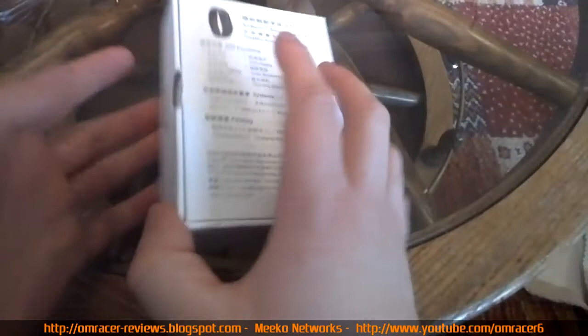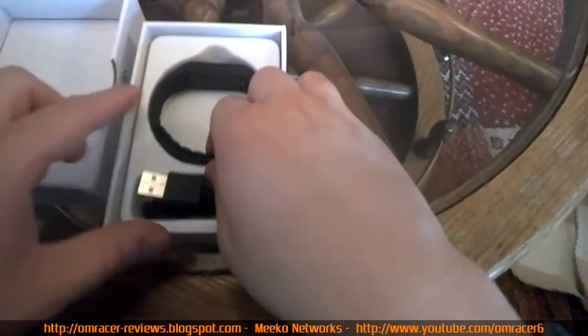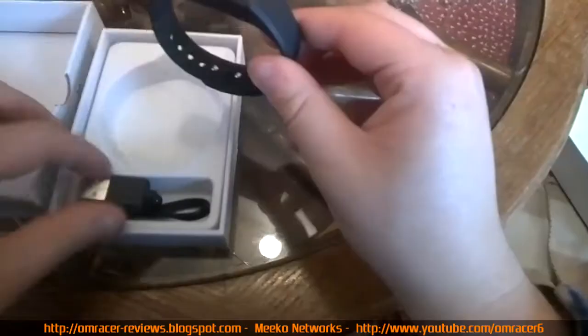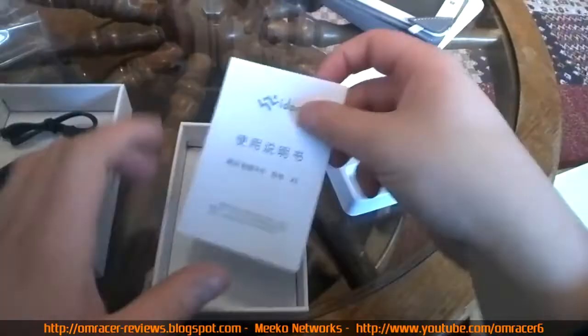Now we look inside - it's a small box and it lifts up like so. We get what's inside: the item itself - this is how small the fit bands are. There's the screen area, and we've got our USB charging cable which has a very different connection - a kind of magnetic lock connection. The magnetic lock goes onto this battery bit here and charges over USB.